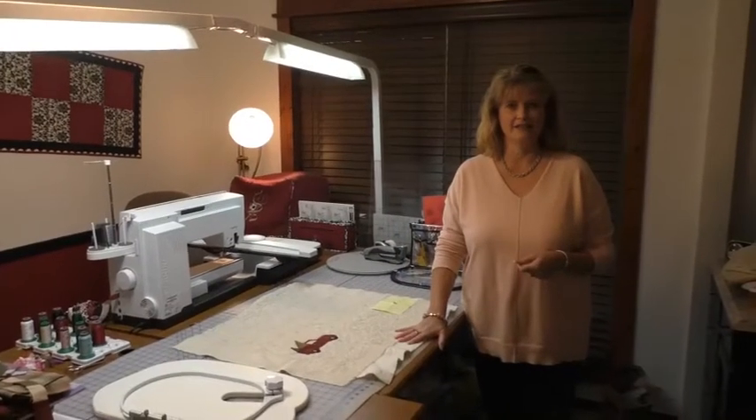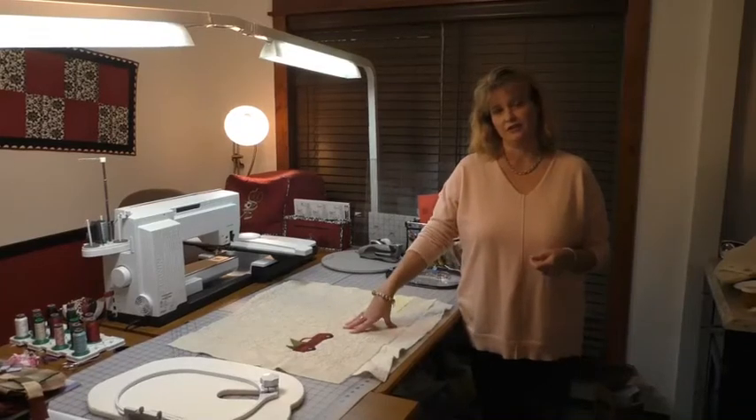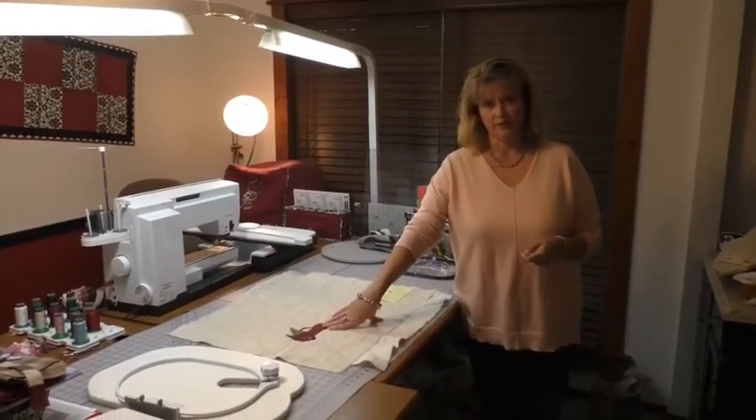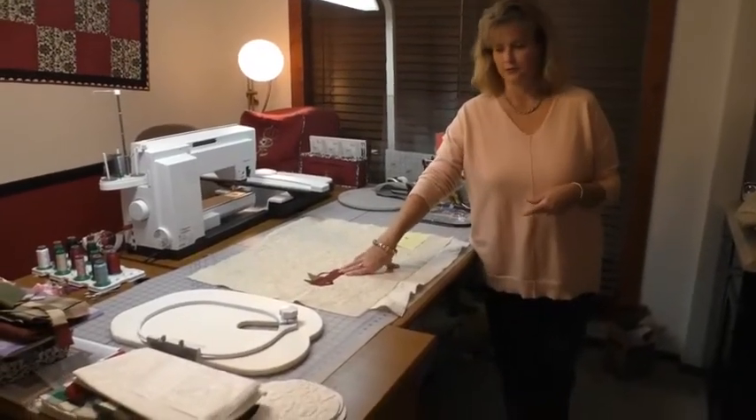Hi guys, and tonight's video is going to be, we're going to start on Tyler's stockings, and they are done with applique with the embroidery machine. So I'm going to show you how I'm doing those.